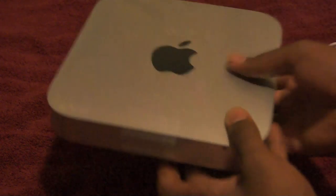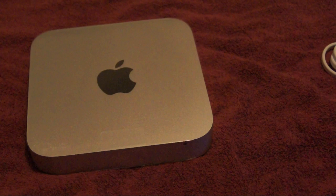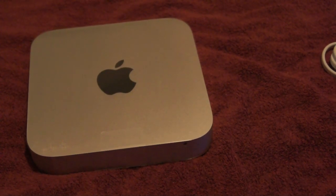So there we go. You will soon see some benchmarks on the speed of the 2011 Mac Mini. We'll also be posting some videos and a walkthrough of Lion coming up pretty soon.